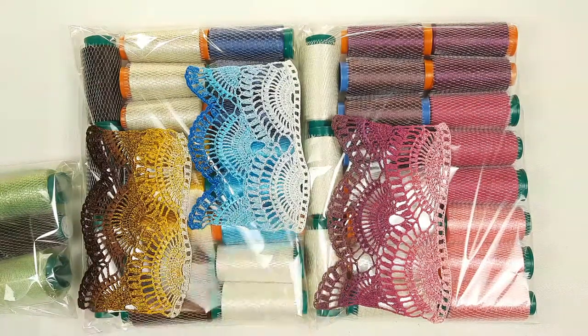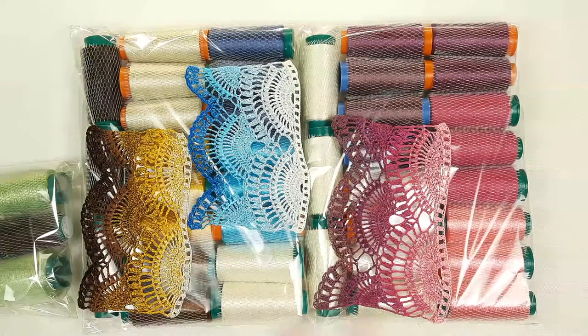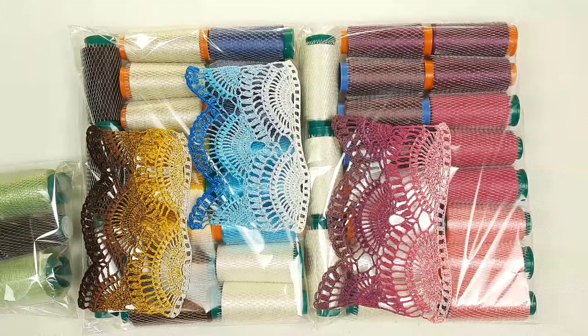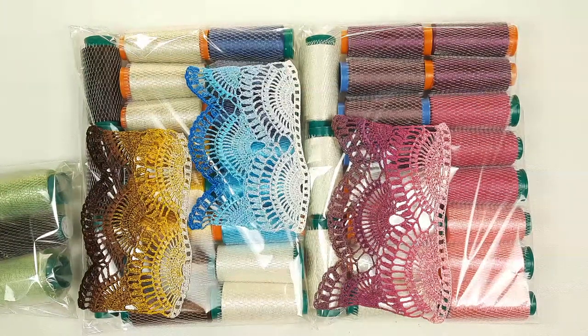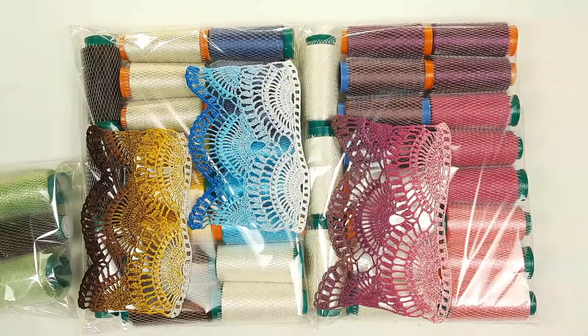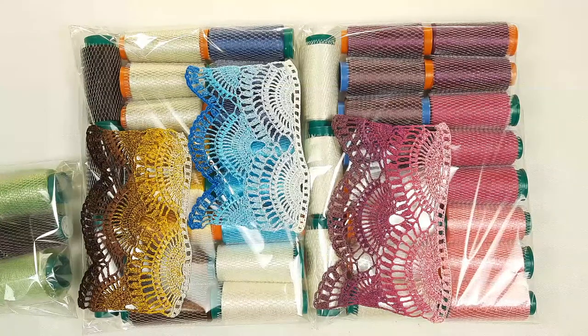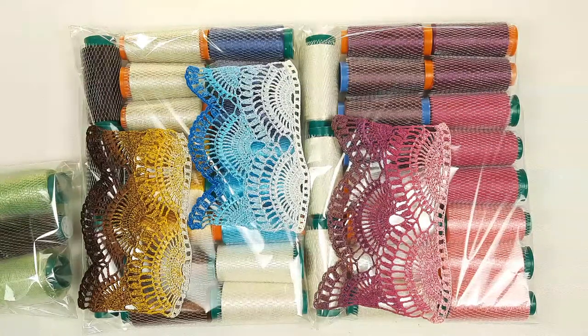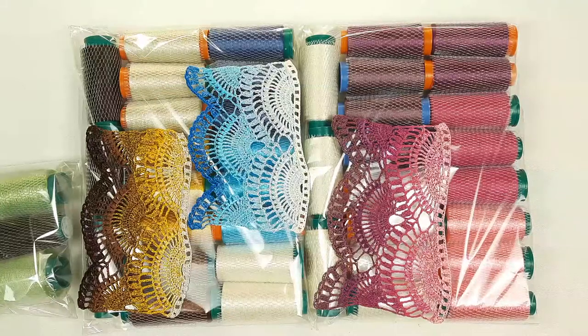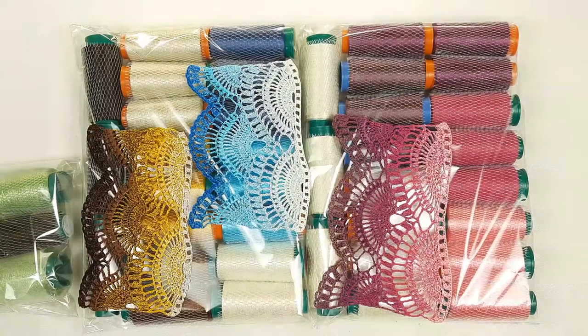So I've shown you everything — these beautiful three kits. I hope you enjoyed this video! If you like it, press like below. If you have any questions about these threads or about crochet courses or magazines, just send me a message using the contact information in the description, or leave a comment below. I'll be happy to send you more information. Thank you so much for watching — I wish you gorgeous crochet results, big inspiration, and see you very soon in new videos! Bye-bye for now!